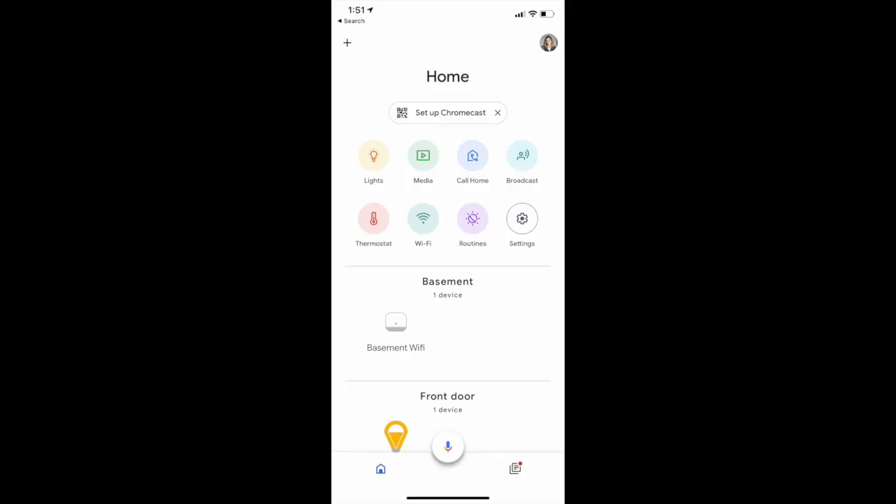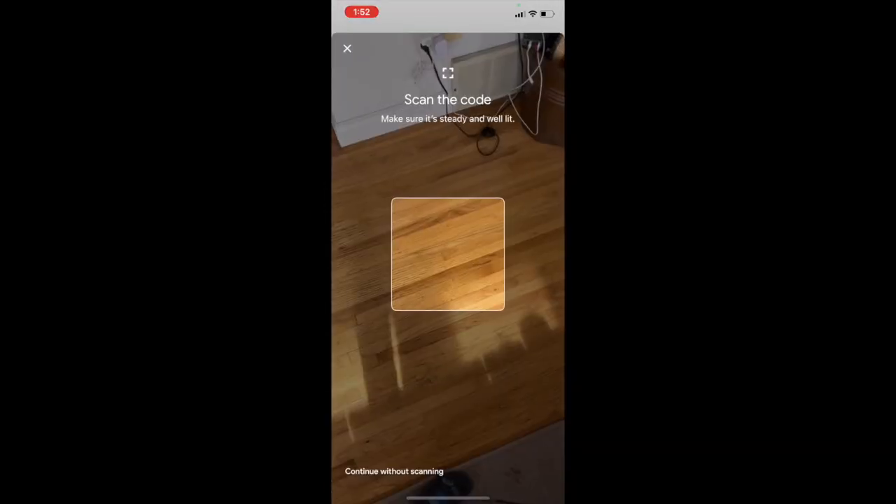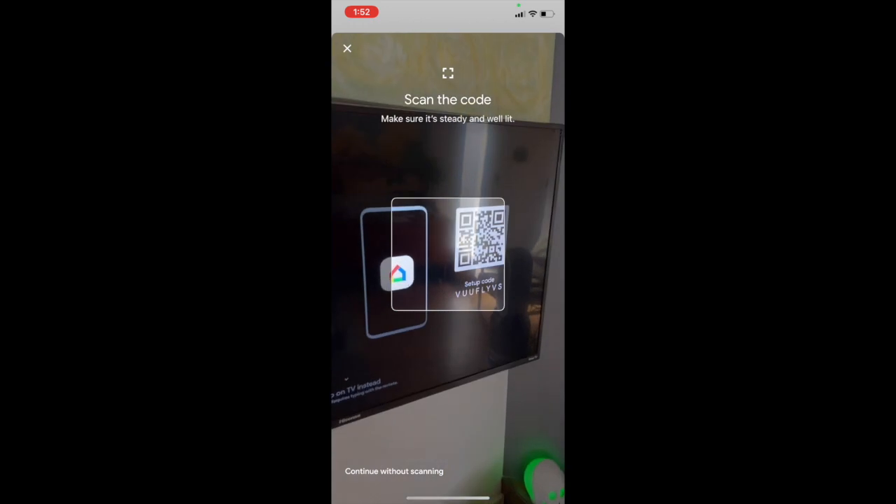Go ahead and open the Google Home app. By now the app will likely be prompting you to set up the Chromecast with Google TV — look for that little bubble near the top of the app. Touch Setup Chromecast and the app will ask you to scan a QR code displayed on your TV screen.